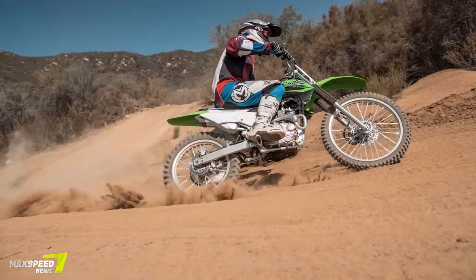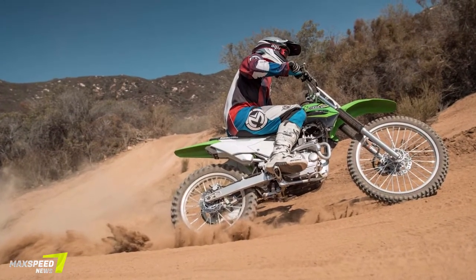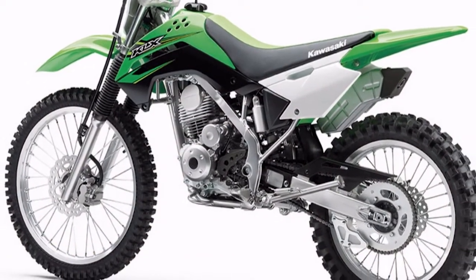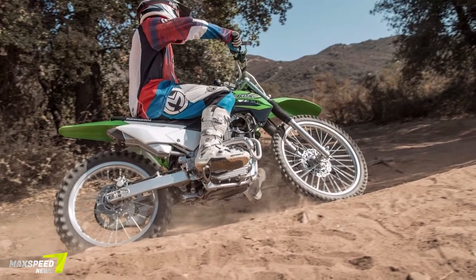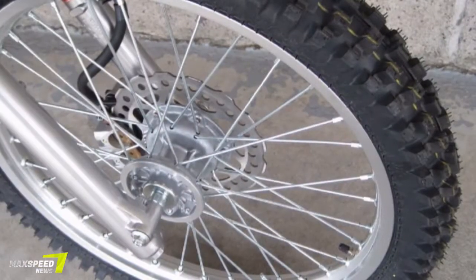The new Kawasaki KLX 140G does a great job at making trail riding unintimidating and fun for full-size riders. The suspension is ample for average-sized riders, though a little lacking for our more full-bodied friends, while features like electric start and the progressive clutch let the focus stay on enjoying the ride.